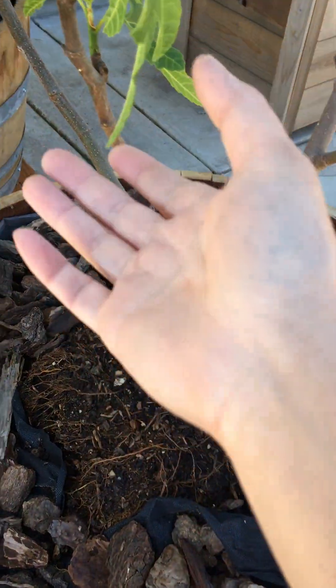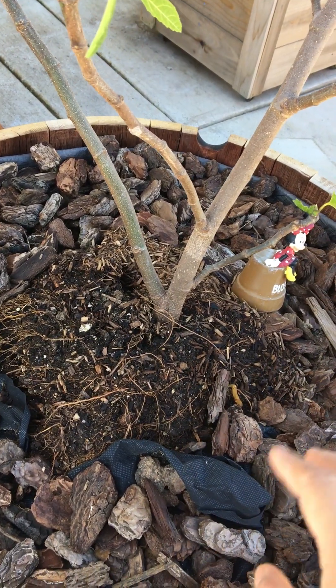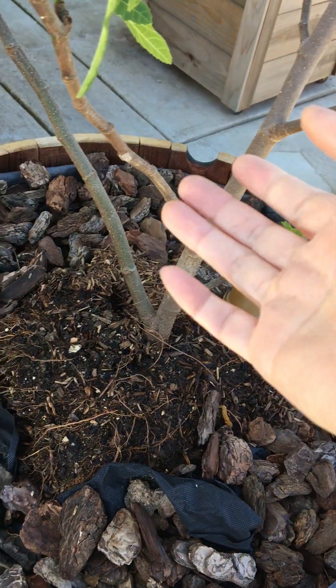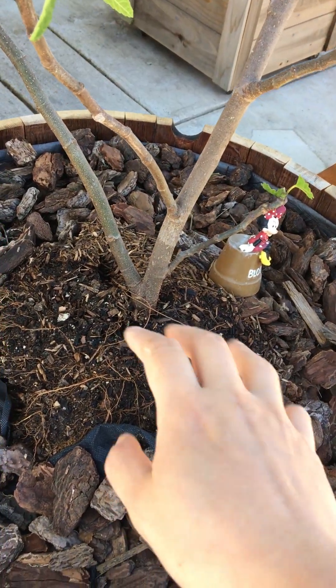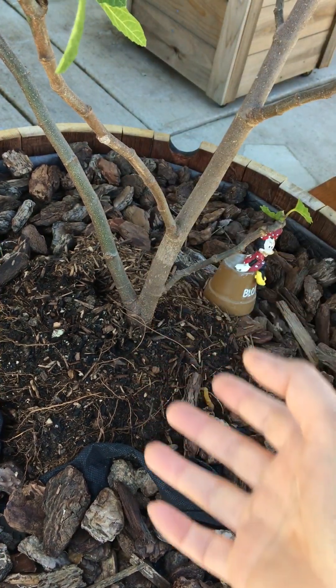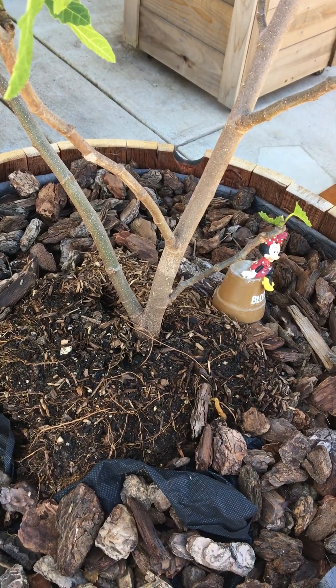If you do all that, you'll get a big gigantic root ball like I did. The first year I usually focus on roots — basically all the stinky stuff and bone meal. The second year, I'll add blood meal for the leaves. I'm a strong believer that if you get a big root ball, you get good support for the plant. Hope you guys enjoy it — bye!